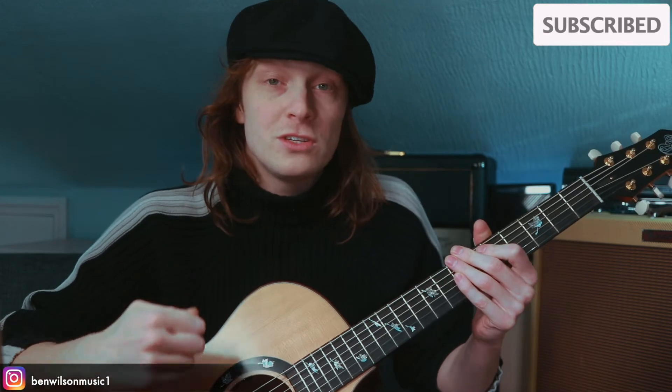I hope you found that useful in some way, shape, or form. Please subscribe — it really helps this channel grow and helps build this community of musicians wanting to learn. Let's share techniques and talk about these things.